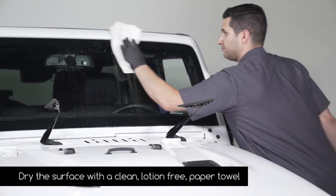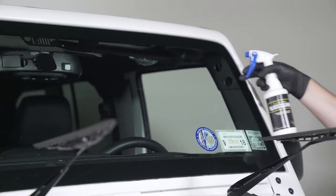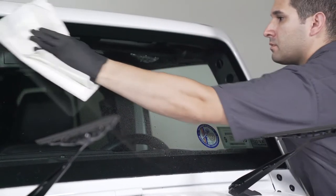Dry the surface with a clean lotion-free paper towel. Next, spray an alcohol-based glass cleaner on the windshield and wipe clean with a lotion-free paper towel.